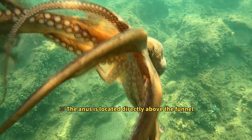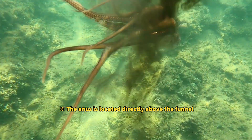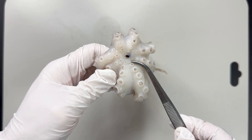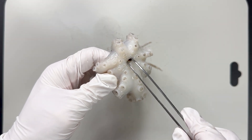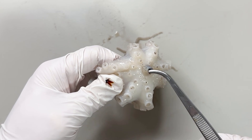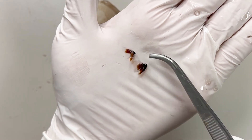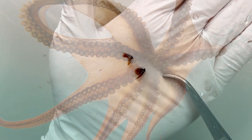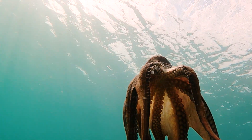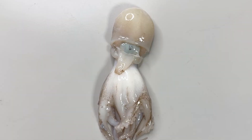The funnel expands to draw in seawater, then narrows to forcefully squirt water out for propulsion or to expel waste and ink. Next, the mouth of the webfoot octopus is located in the center of the arms. Using tweezers to pull it out, you'll see two jaws. Cephalopods use these beak-like jaws to bite and eat food — be careful, sometimes they can bite you.